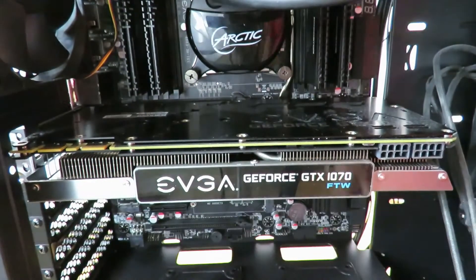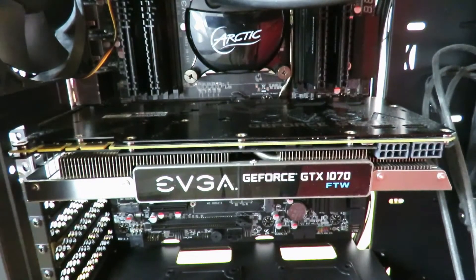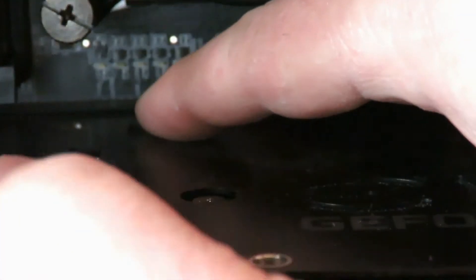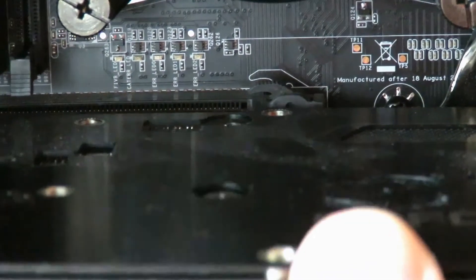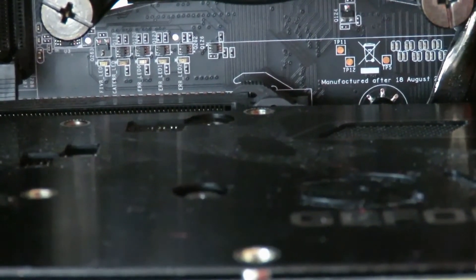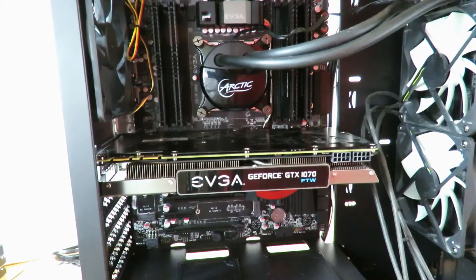If you watched closely, you saw it go click and snap into place. I'm going to push it down to remove the card, and now I'm going to push it back in so you can watch it close. You saw how that worked. To remove it, you just push it down and pull the card out. Now that it's in, we're going to go ahead and screw it in place on the back.